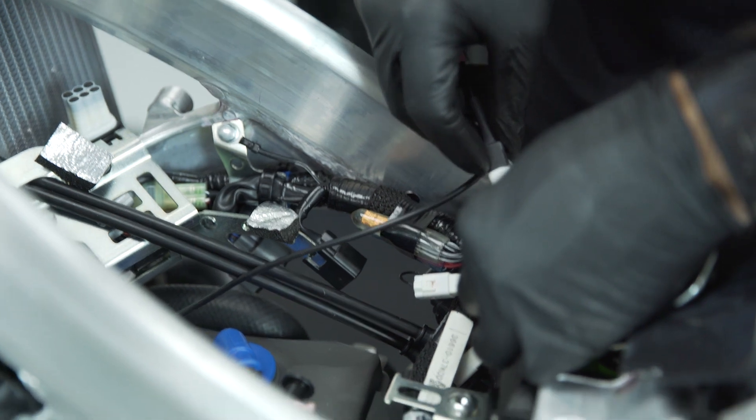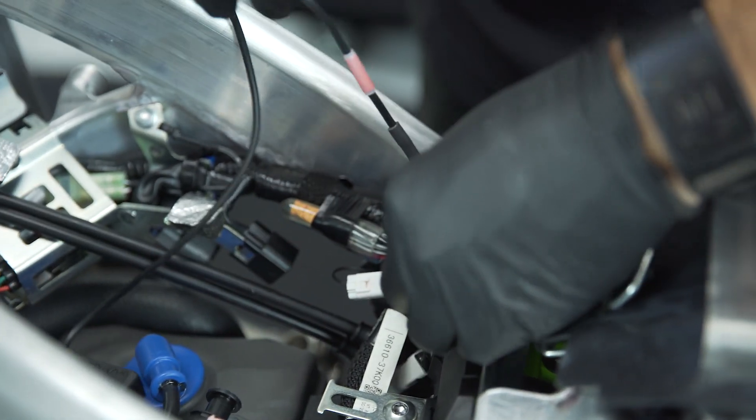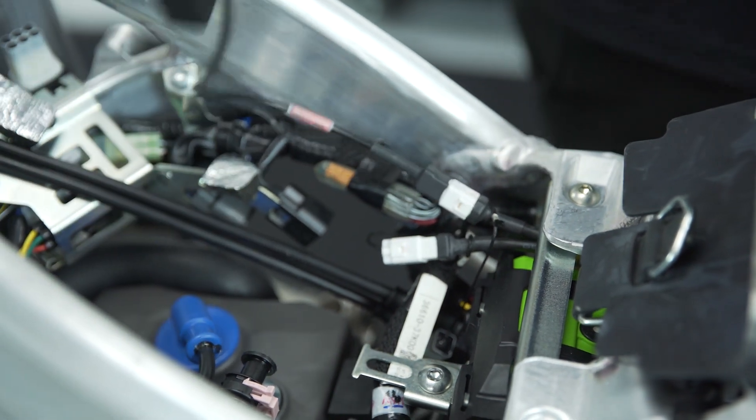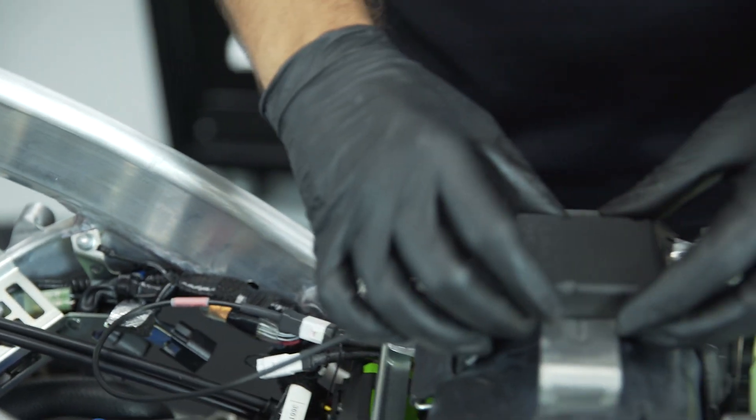Plug the Wi-Fi COM into the correct port on the gate ECU and position the Wi-Fi COM out of the way. Using your smartphone, install the Wi-Git application. This is a free app to download. You will need to download this app in order to set the throttle position sensor on your gate ECU.